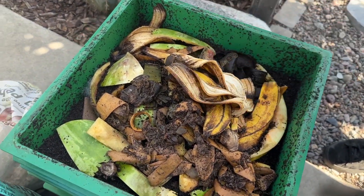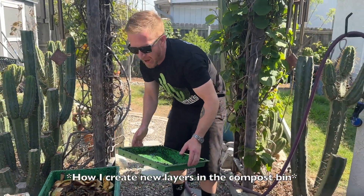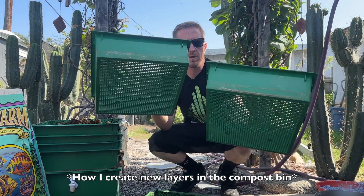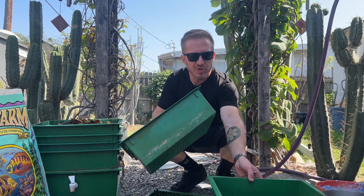We'll get to what you can put in there in a second, but I want to show you how I create new layers. We've got our new layer right here — you only use one at a time. I have two bins.